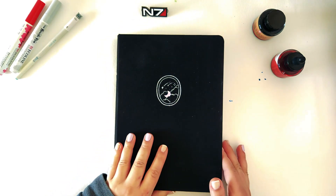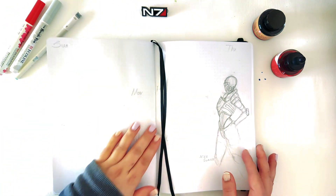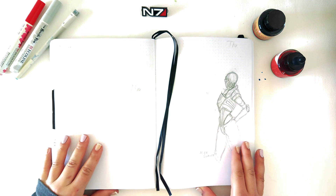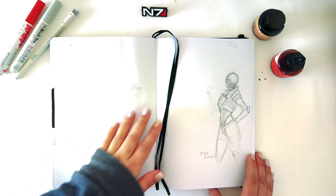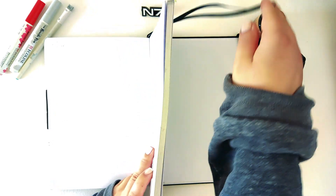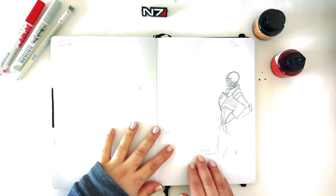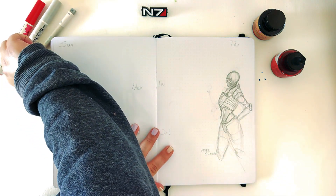Hey guys, Shavira here and welcome to my YouTube channel. I'm excited because in this video I'm going to do the last week of April my bullet journal, and I'm excited even though I'm kind of slightly delayed with posting.